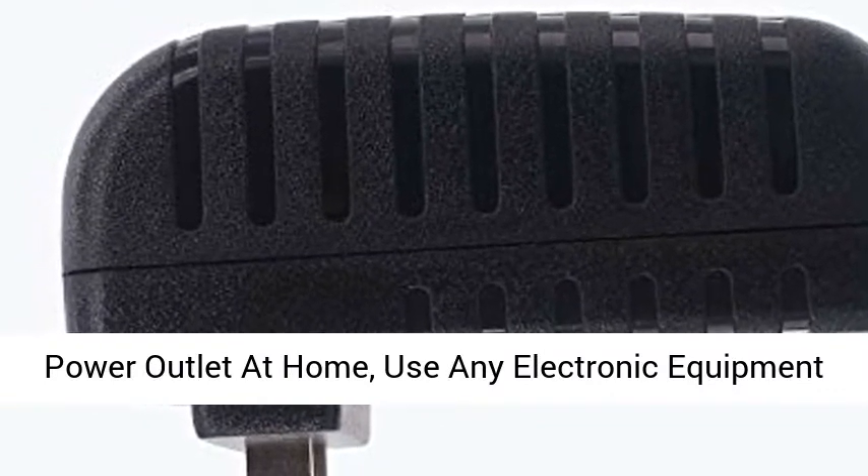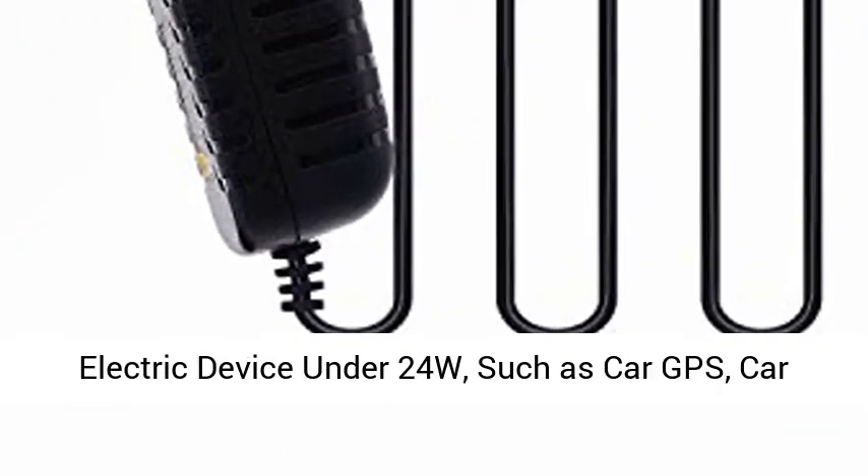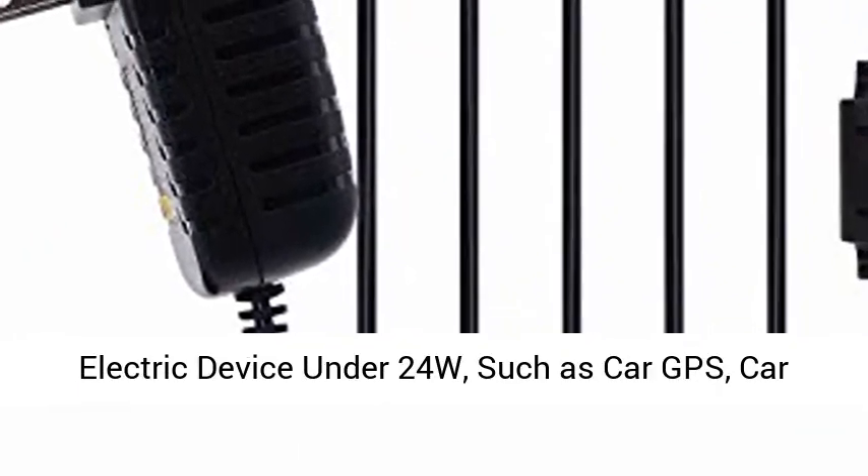The 12VDC Car Cigarette Lighter Power Supply is convenient to use with a 1.2M extended cord — insert it into any power outlet at home to use any electronic equipment with a cigarette lighter socket.